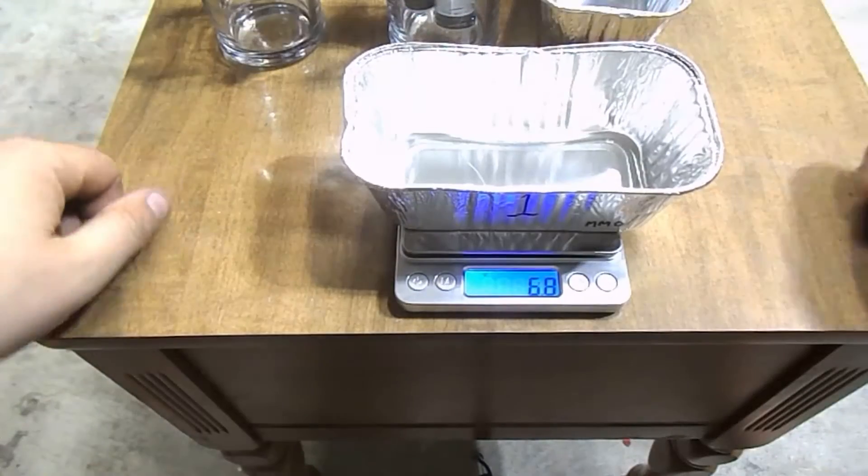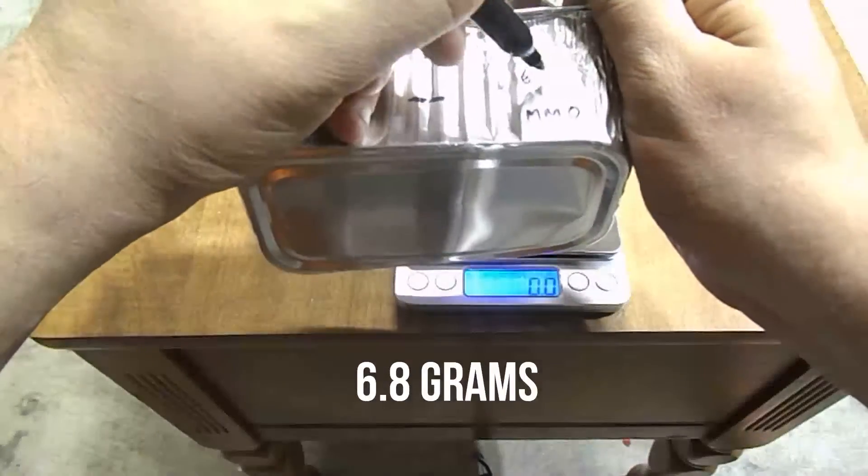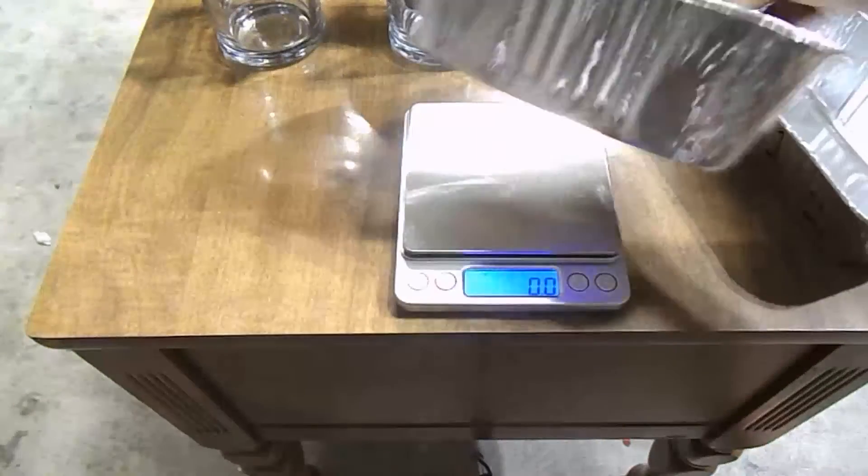We're going to start off by weighing the containers that each fluid is going to be in. I don't believe it really matters in this situation, but just to make sure that everything's controlled, we're going to go ahead and weigh them.